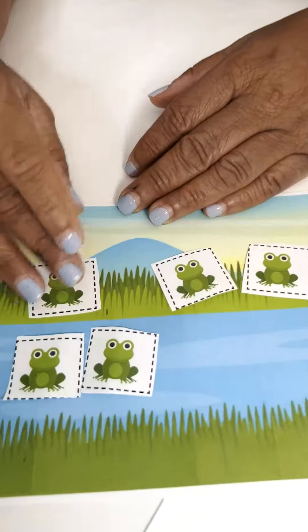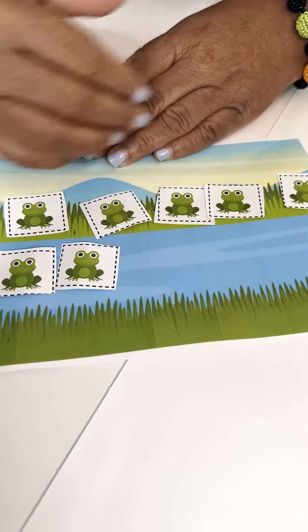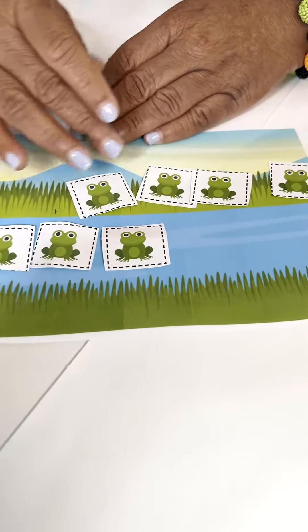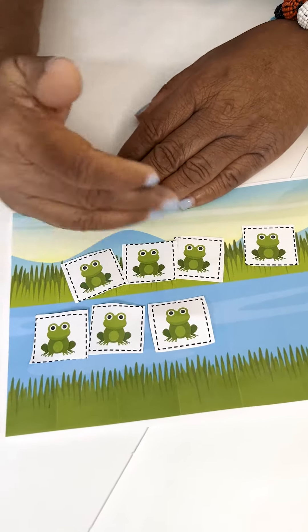If another frog jumped in the water, we have five in the grass and two in the water, and five and two make seven. If another frog jumps in the water, now we have four on the grass, and we have three in the water, and four and three make seven.